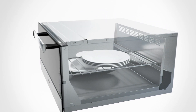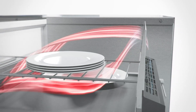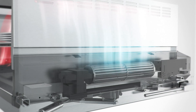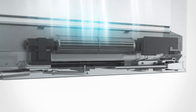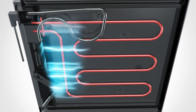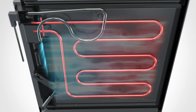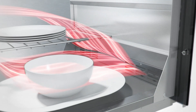The heart and soul of this appliance is its innovative heating system. Air is drawn in by a high quality fan and passed below the drawer floor, where it is heated and returned to the drawer interior via the vents on the inside of the drawer front.